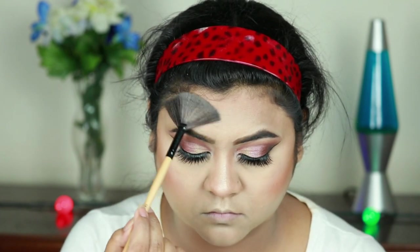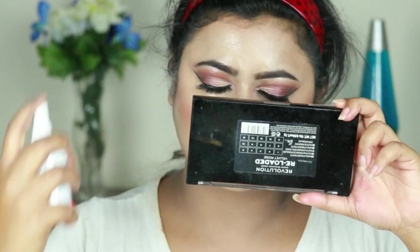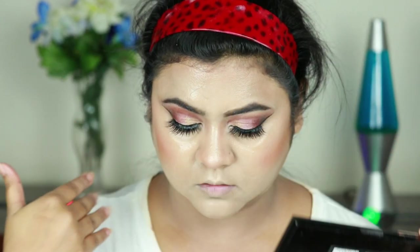I'm going to list all the products and their shades in the description bar below, so please do check that out. I'm setting my entire face using this Wet n Wild makeup setting spray — this is the cucumber one.